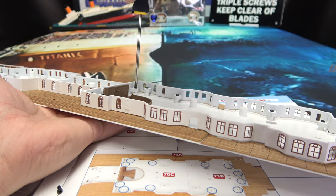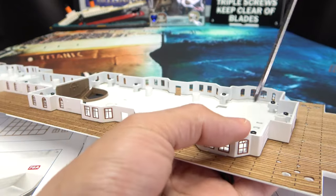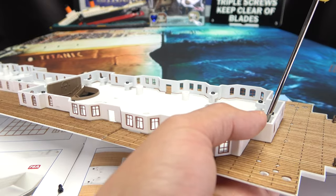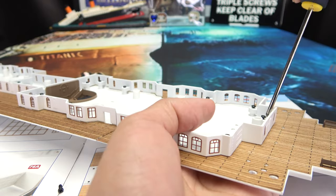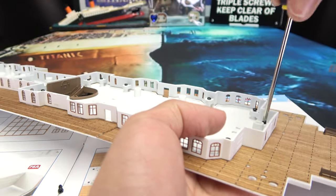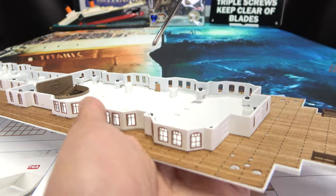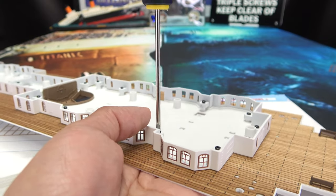Things are pretty good — things could be worse, things could always be better, but things could always be worse. That's always my outlook. So now we can tighten up all these bad boys. Hopefully I won't miss a screw this time — last section I did, a couple of people pointed out I missed one. Like, if nine of them are tightened the whole thing will fall apart? It's not the end of the world, but I will endeavor to tighten every screw here.